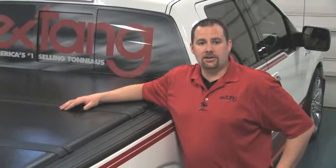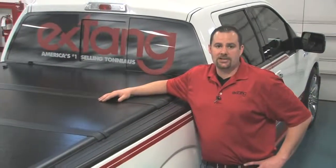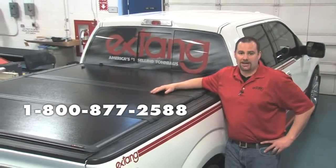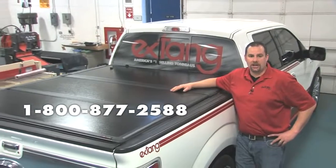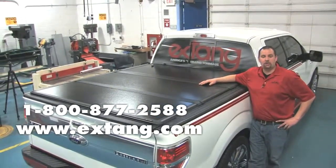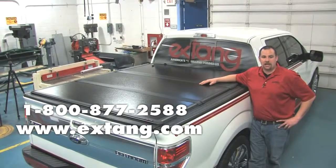If you have additional technical questions or require further assistance, please contact our customer service department. Our telephone number is 1-800-877-2588. For more information about Extang products, please visit our website at www.extang.com.